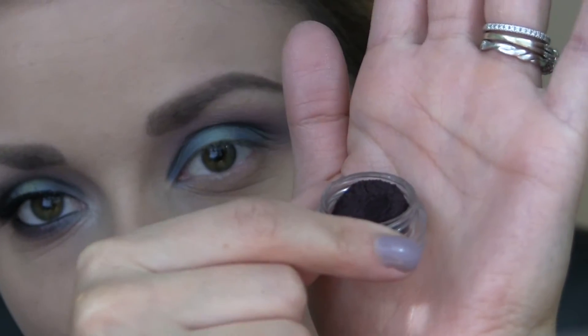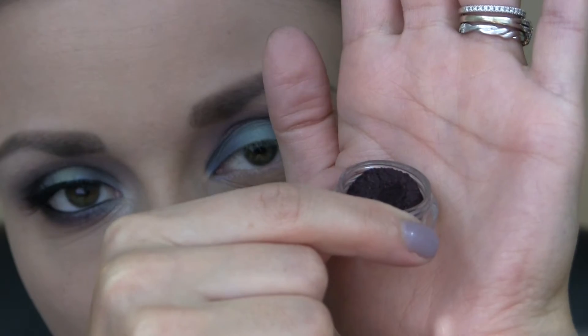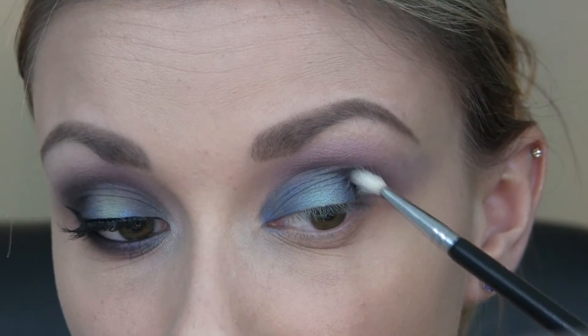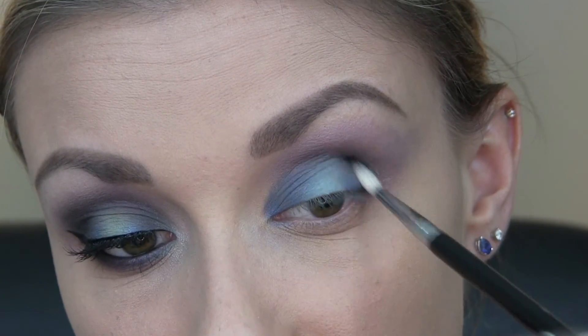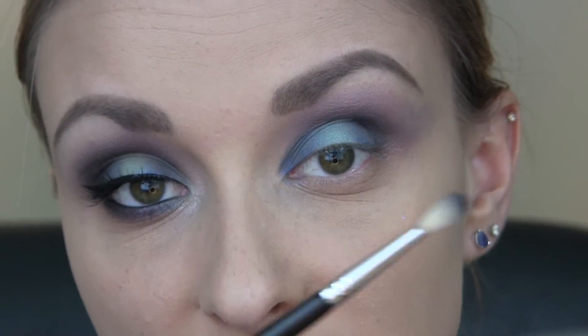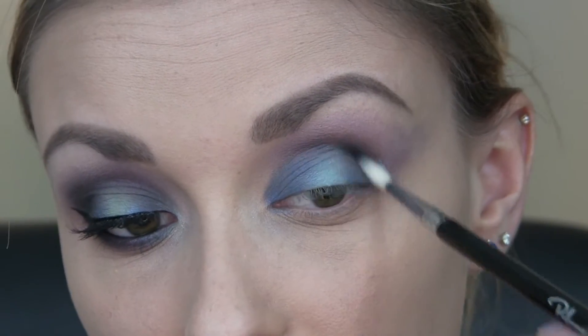Now I'm going to be taking Undead from Glamour Doll Eyes, which is a very dark purple. This color is just going to go right on the very outer portion of my crease, and that's why I'm using a small brush like this, so I can get it right in where I want it.